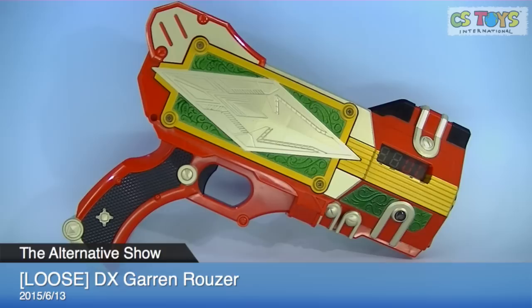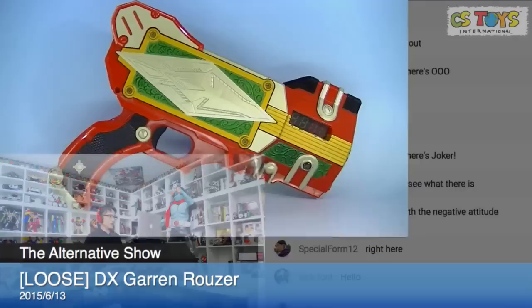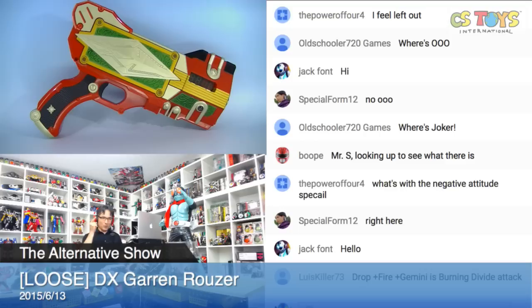Hello everyone, thanks for coming. Today's first demonstration will be the DX Galvan Rouser. Thank you very much for your advice — I corrected the spelling: Rouser. Let's bring that into our chat rooms here. I'd like to get advice from our respected chat members about this weapon.